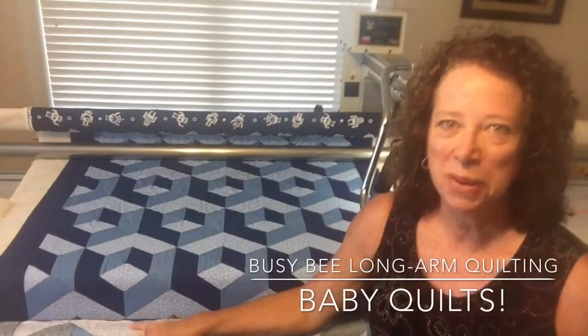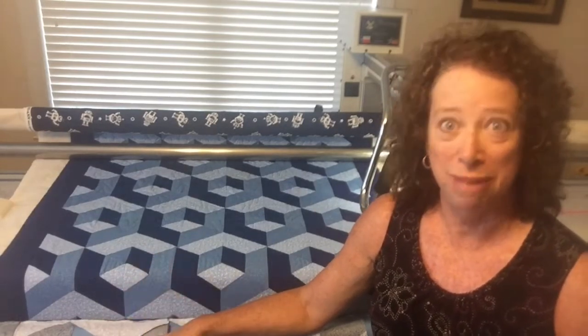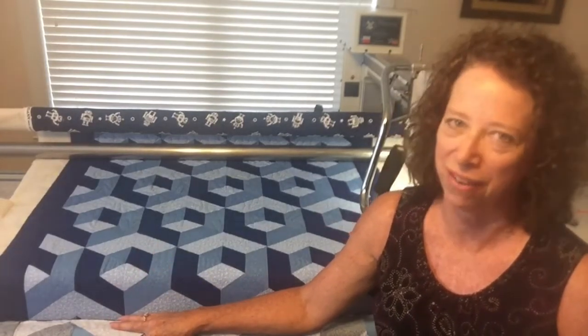Well hi! I wanted to show you a couple quilts I'm working on this week in my quilt studio. Both are baby quilts — two different clients with babies in their lives. How fun! This one I used my new star pantograph, and the second one I worked on is going to be using the dandelion pantograph. Both are very fun.